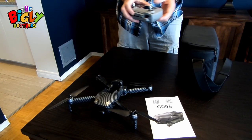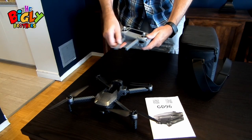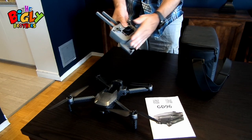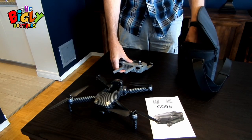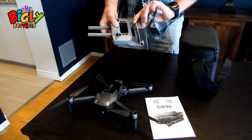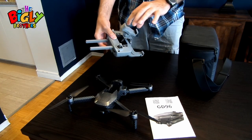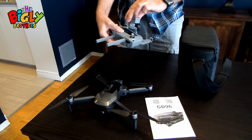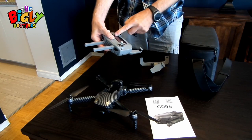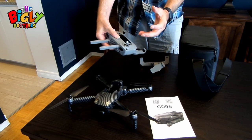Next we have the controller itself. It opens up simply — you take your phone, slide it in, and it holds. There is also another holder option that slides and pushes in so you can set your phone either way. Personally, I prefer to have the phone in the standard position because I like to be able to see all the telemetry and controller information at the same time, giving me a lot more information.